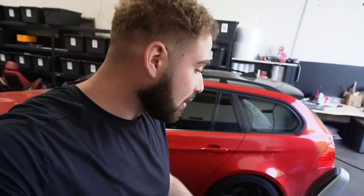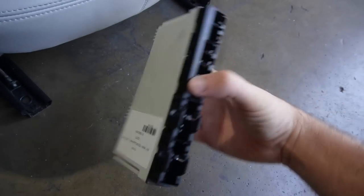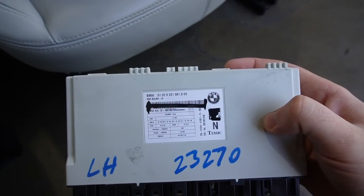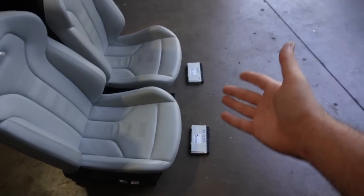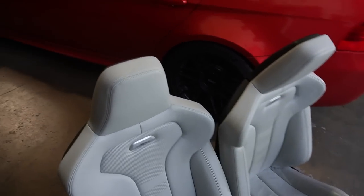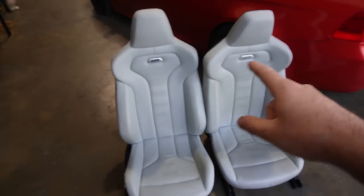So in today's video, we're gonna be retrofitting these two seats. We have E90 LCI modules right here. Basically, you need a left-hand and a right-hand side module. These are the part numbers right here if you guys want to look at them. You need LCI seat modules because my car is a pre-LCI. If your car is an LCI, you don't need these seat modules because you can take them out of your original seats.